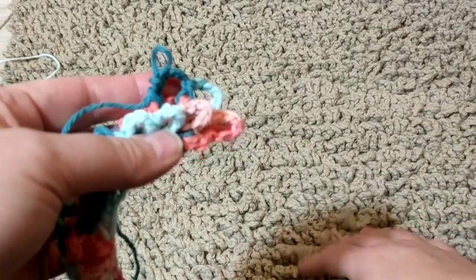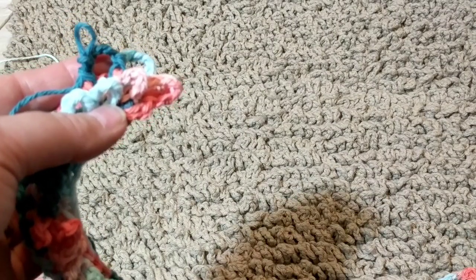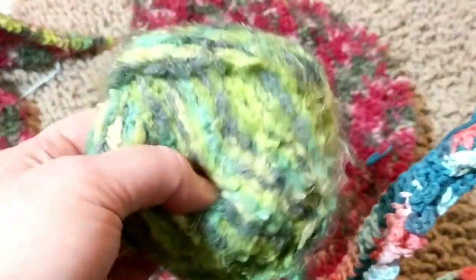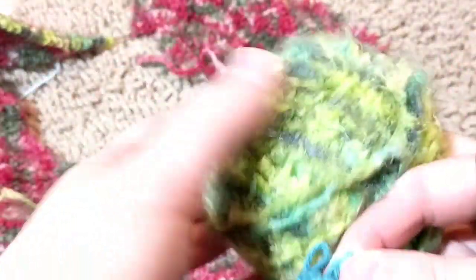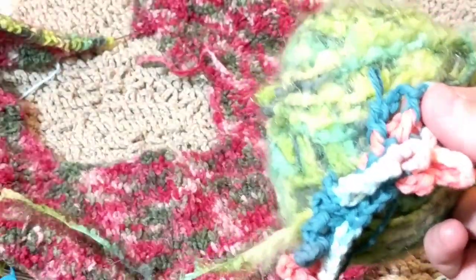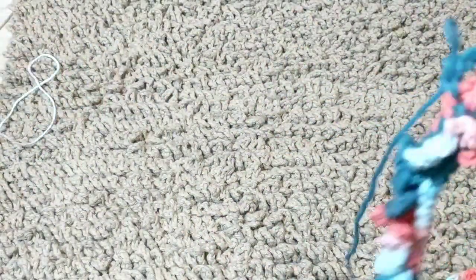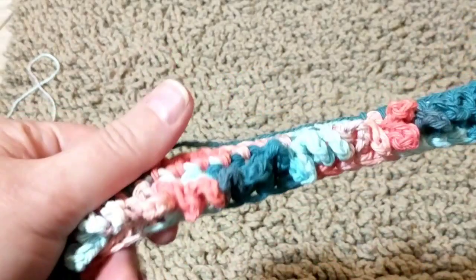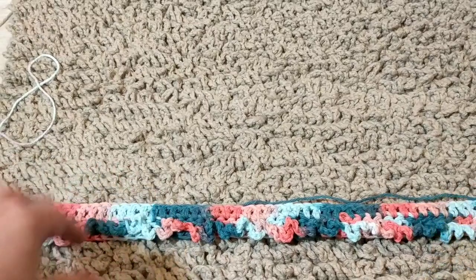You can make dish cloths, baby blankets. You can use fleece yarn. I'm making a cardigan using similar yarn. This would be nice and soft for a baby blanket. If you have plain colors you can create anything. You can use wool — make a wool blanket or a wool throw. Use your imagination and create what you want. It's great for a stash buster. You can make a cowl, even a hat. There are so many things to create.